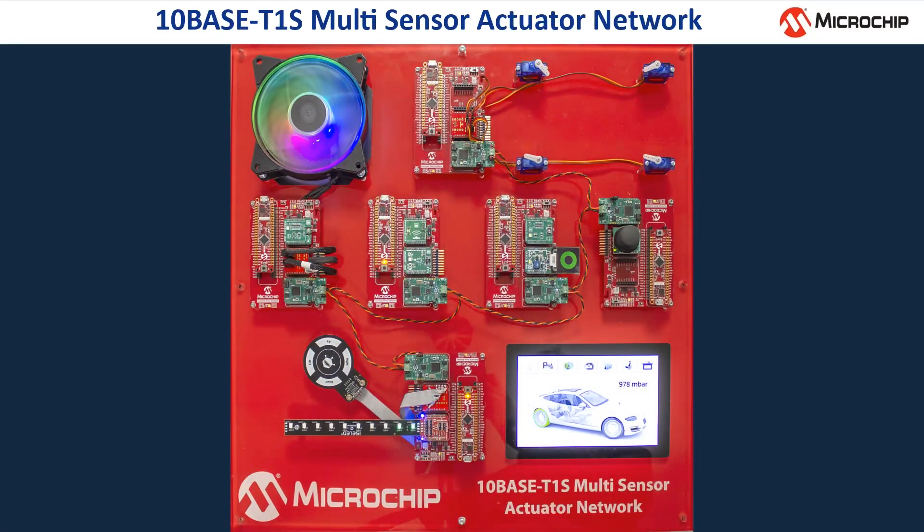The TENBASE T1S multi-sensor actuator demo showcases a network of several sensors and actuators, as it might be used in the automotive area and in industrial applications. The system is made up of six nodes on top of the red board, which have various sensors and actuators, and a seventh node mounted underneath the display.